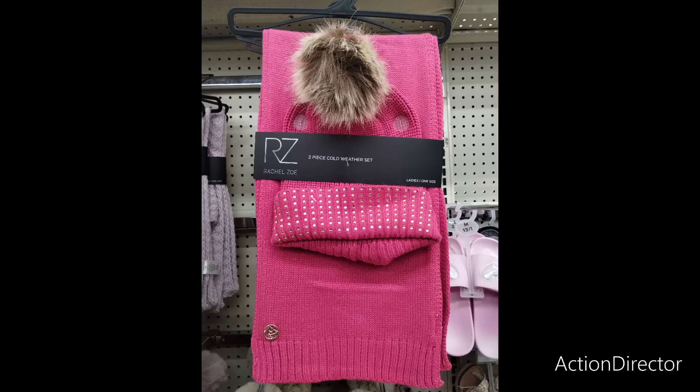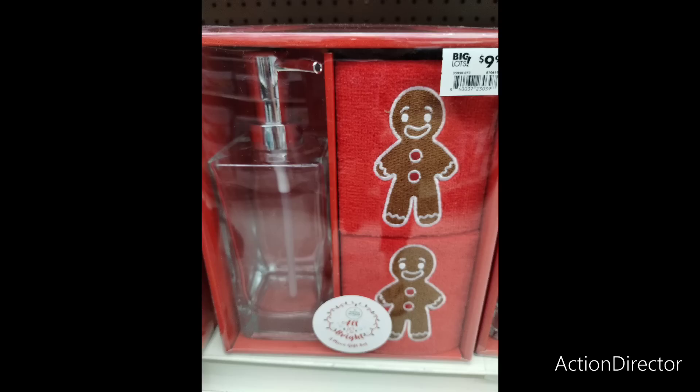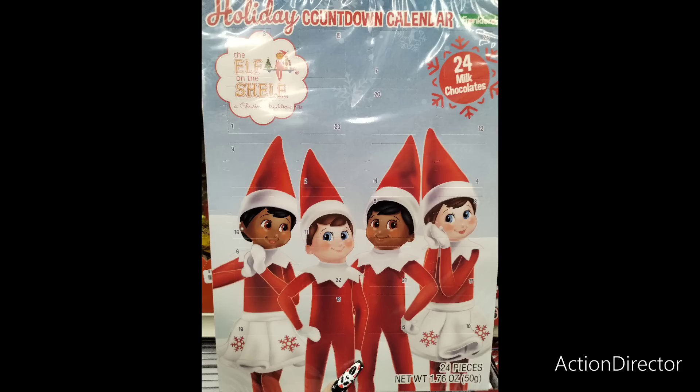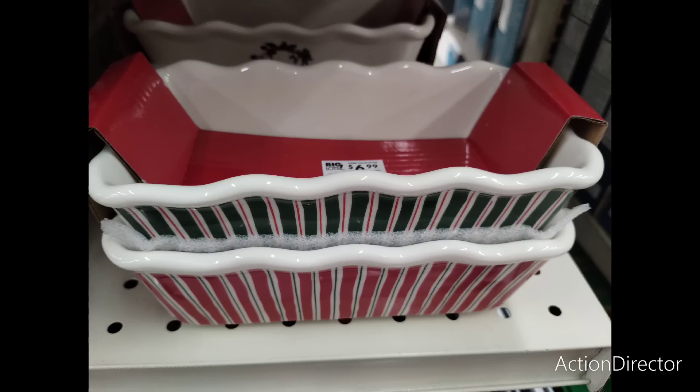I think I showed you guys how cute these socks are — they're dollar spot, and you do get five pairs for $4.99. I do like that aspect. And of course they're going to be coming in with the gingerbread, which is adorable. They do have these two different sets that they have — for $4.99, that's a good deal.